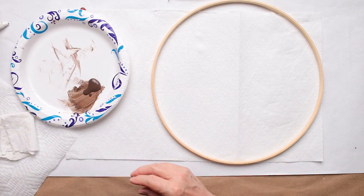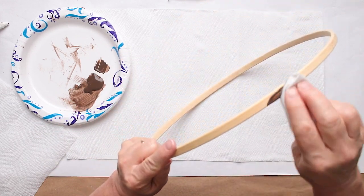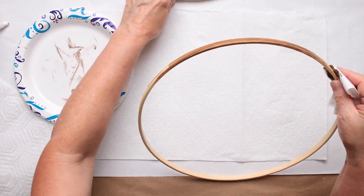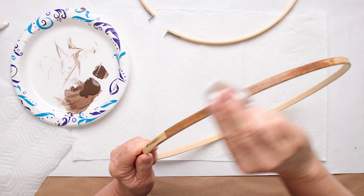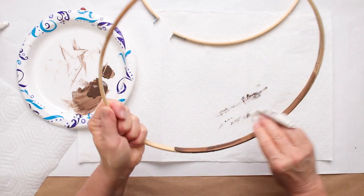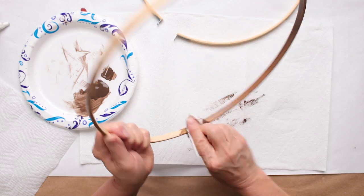I'll do one piece at a time and let them kind of dry for a second - they're pretty much dry within a minute with this thin water-based stain. I have a piece of pillowcase cut off that I'm going to use as my applicator. You can use a sponge brush. What's really important is the outside of the big outer loop, because that's what you'll see. I'm doing the inside anyway, just so it feels complete.